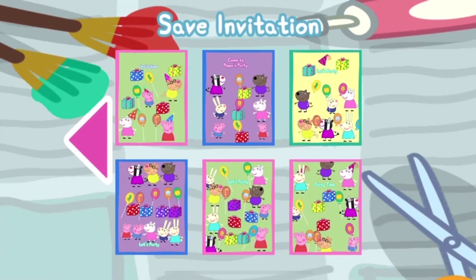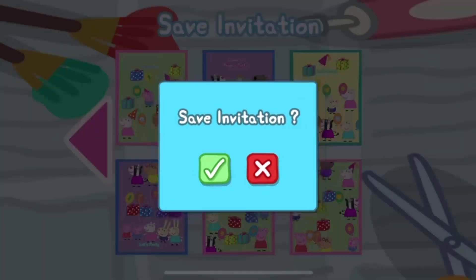Do you want to save this invitation for another time? Touch the box you want to save it to.